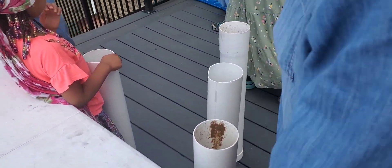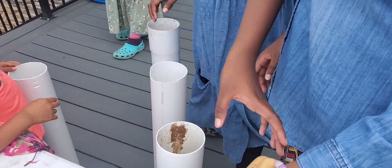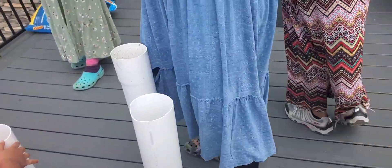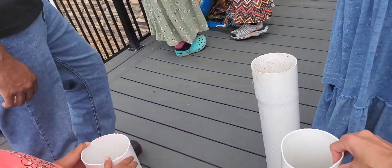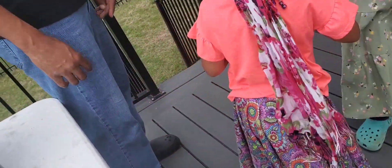And now what y'all are going to do is get that shovel and put dirt in there. Don't pack the dirt down real tight — don't go in there and push it down — because if you do that, the roots are going to have a hard time growing down there. So go over there. Get dirty. It's time to get dirty!